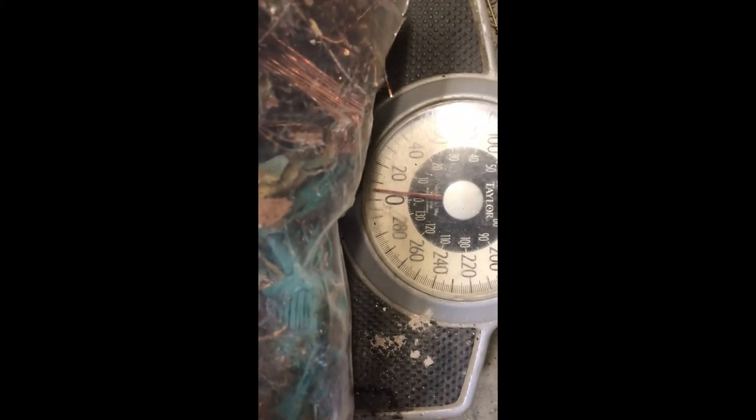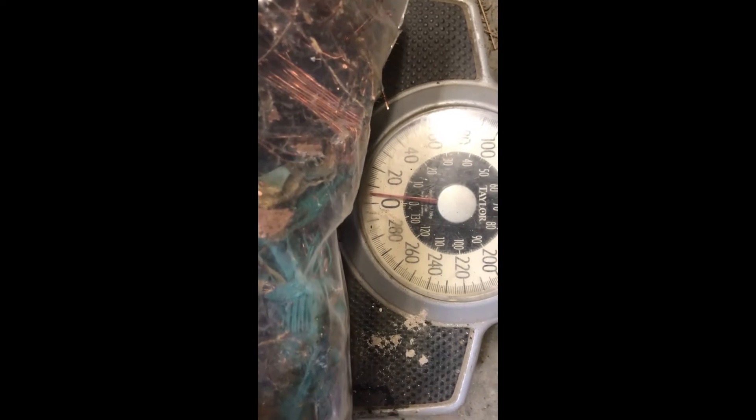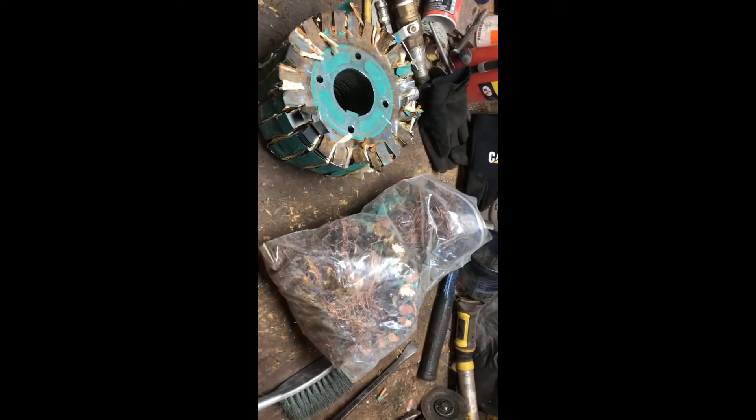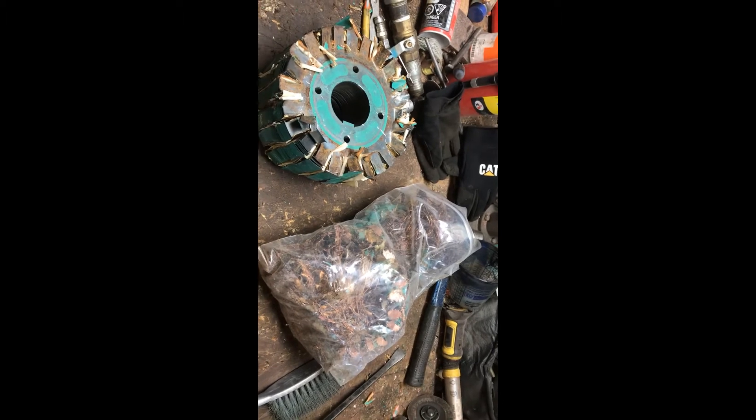We have got that coil completely stripped, weighing in at around 6 pounds. A lot of work for that, but it was kind of fun. So let's move on to the next item.